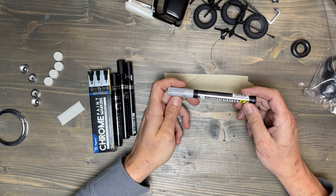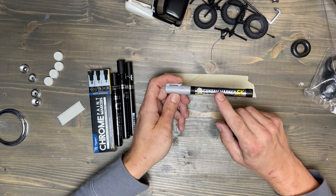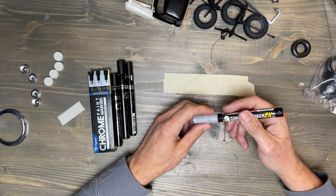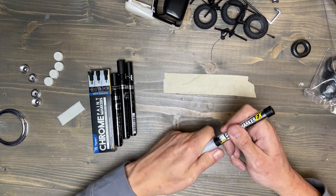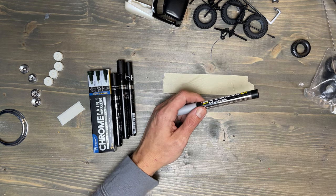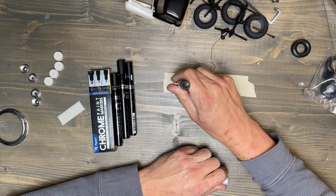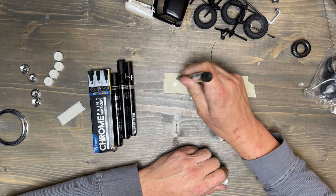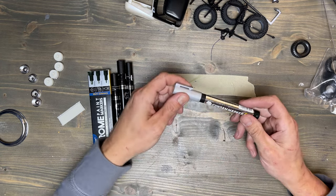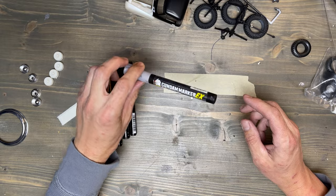I'm a bit of a cheap bastard, and I'm always looking for a way to do things just as well but for less money. I've used the Gundam chrome paint for a long time — it leaves excellent results, I've had no problems with it whatsoever. The tip size on this one is a 4 millimeter. At $14 at Hobby Lobby it's a little expensive, though I just checked and it's on sale right now for $9.99, so it's not a bad option.